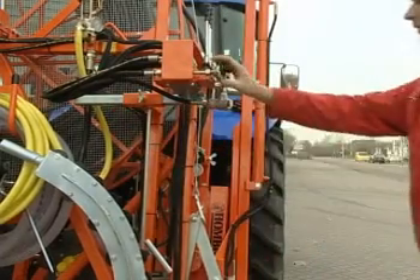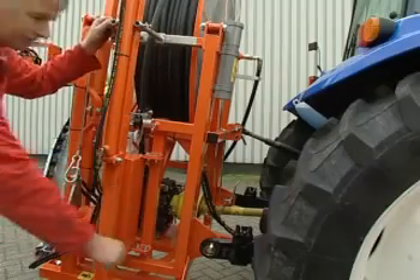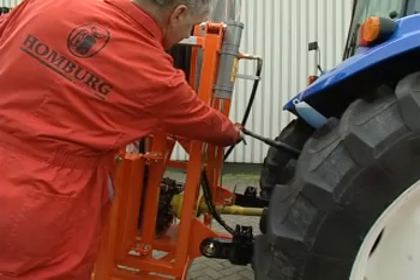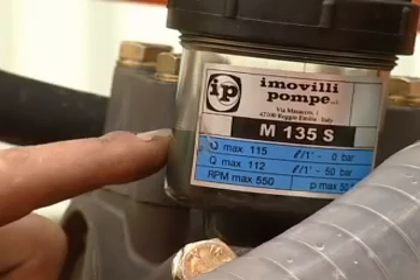For road transport, you should always slide in the hydraulic control valve. We recommend checking all lock pins for correct position once more before you drive off. Checking the water pump oil level is a daily routine; top up if necessary to the indicated level.